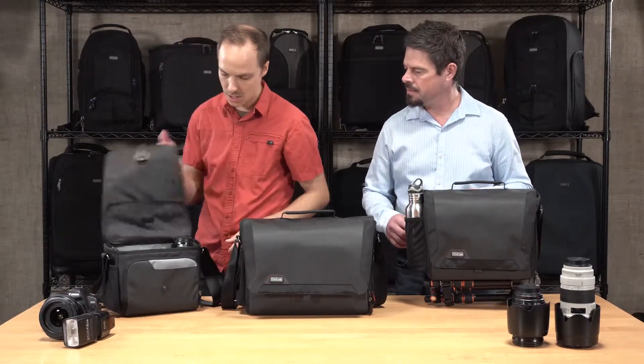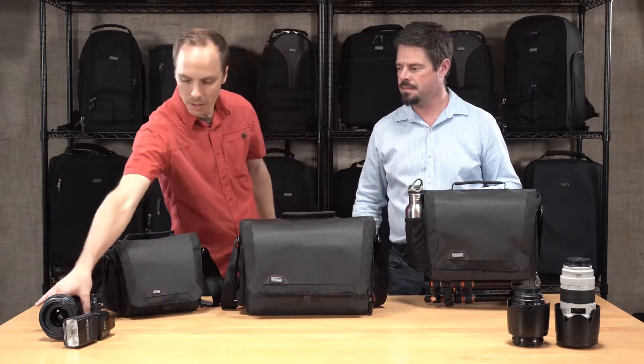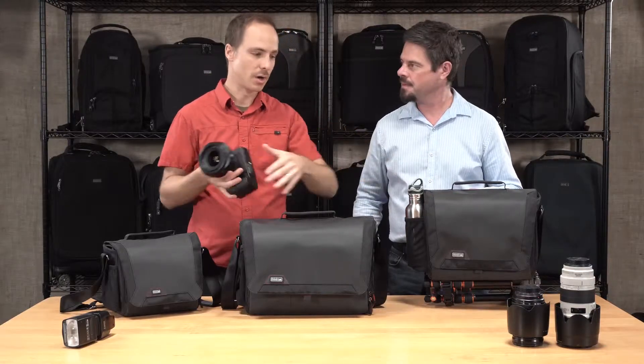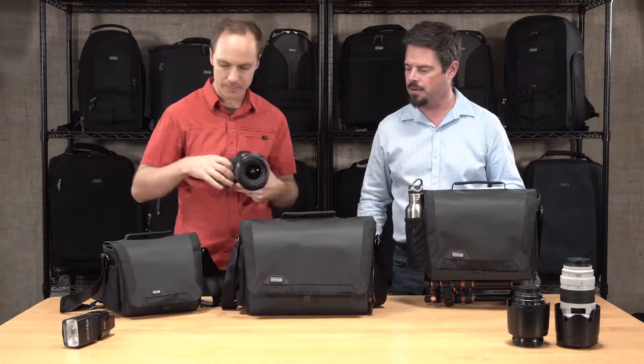On the 10, this will fit your standard trifecta — your wide, your 24-70, and your 70-200 with an un-gripped DSLR. It also fits a 10-inch tablet.